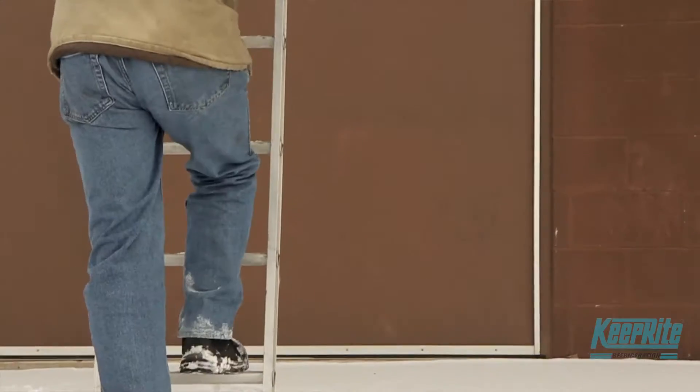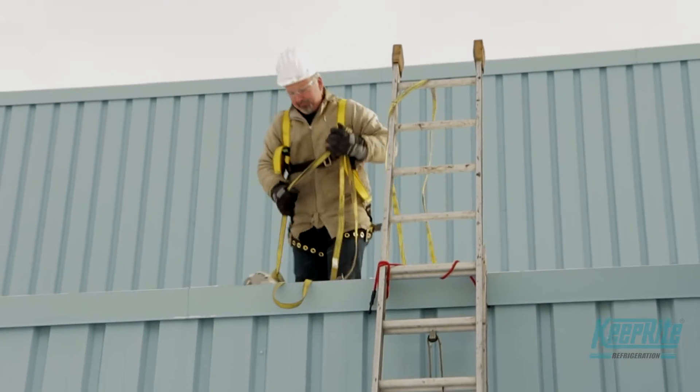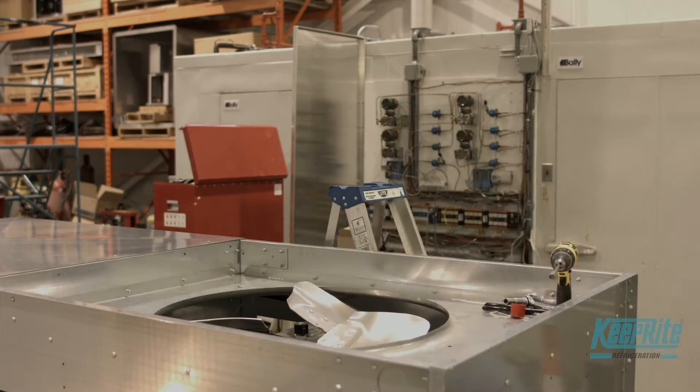The new shafted EC motors are light — easy for a mechanic to get up through a cubby hole or to lift up onto a roof, as opposed to having to have a crane. Instead of having to replace the full assembly as the technology is available today, it allows only the motor to be replaced, leaving intact the fan guard, the fan blade, the motor mount, etc., reducing the replacement costs and increasing return on investment.